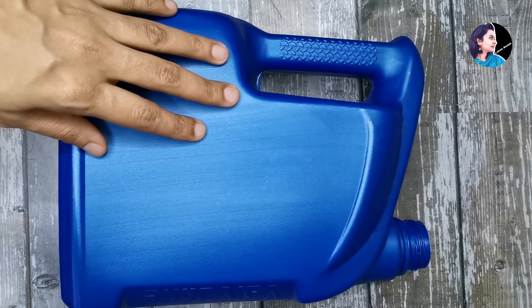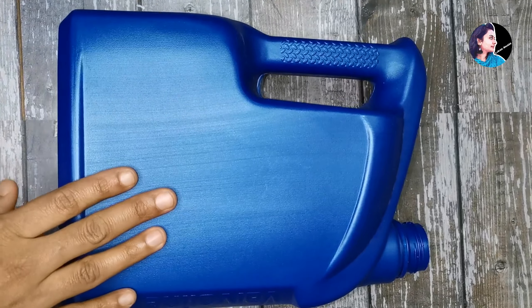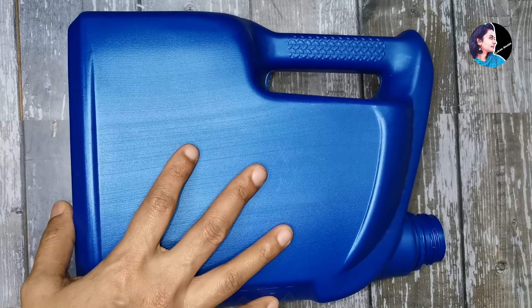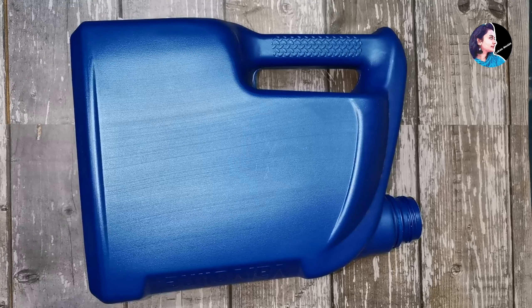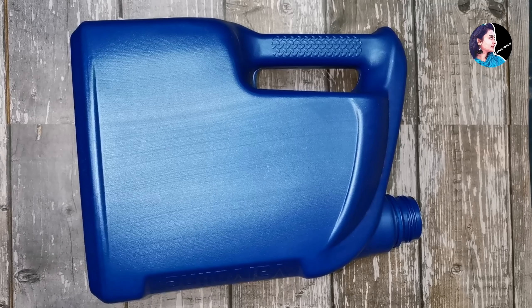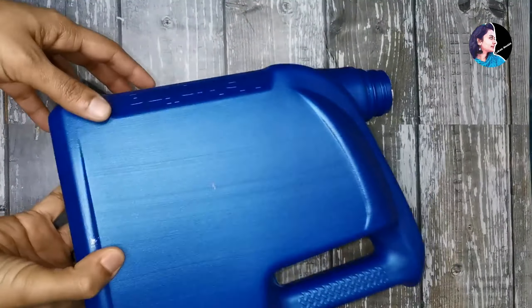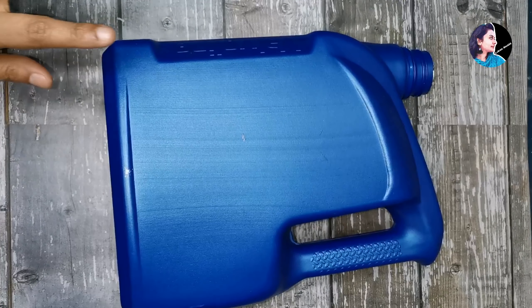Hi, welcome back! Today we are going to put a can of oil in our bedroom. If you want to cut the can of oil, we will put oil in our bedroom. This is how we put the items in our bedroom.